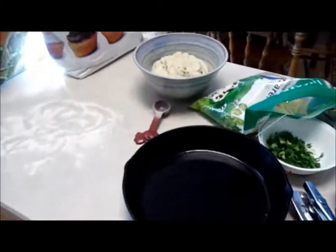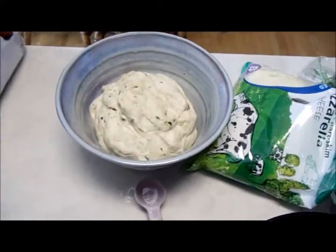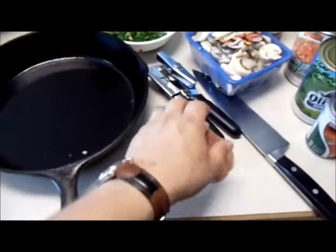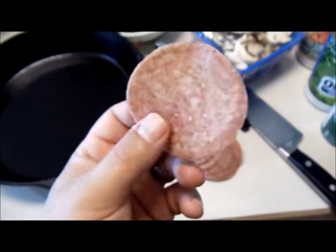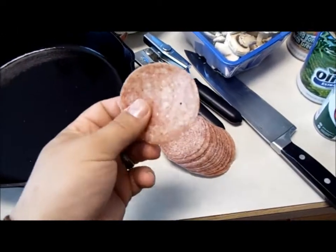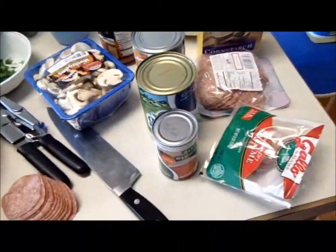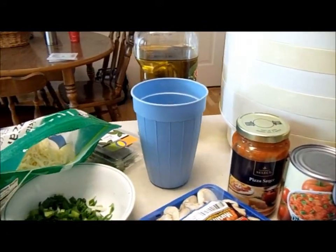Alright, so we've let our dough rise. I was going to involve you guys and let you see me punch it down, but I already punched it down. Here are all my ingredients. I actually like to use dried salami instead of pepperoni — it's cheaper and in my opinion it doesn't have as much grease in it when you cook it.